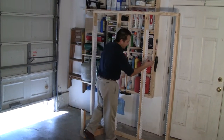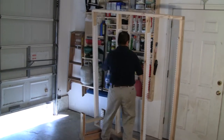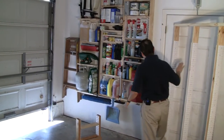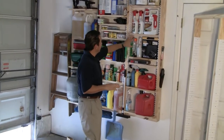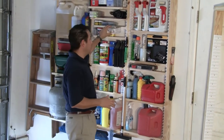You attach your EZ Stud Racks to your frame, and your frame goes on your wall. Once again, the key to organization is one row deep storage. You can see what you have. As you use an item, you put it back in the same spot.